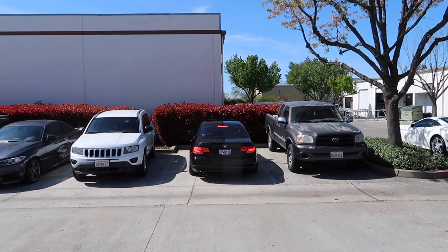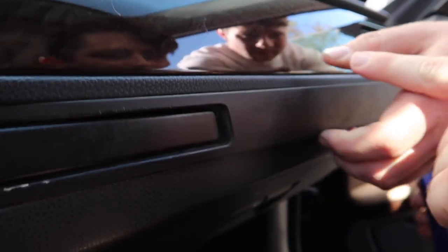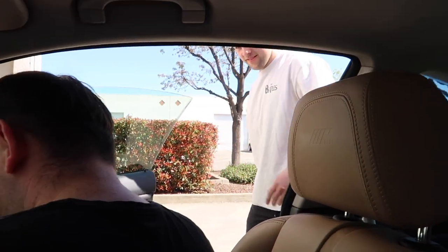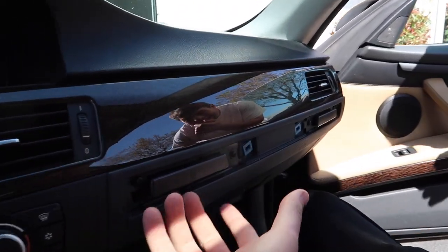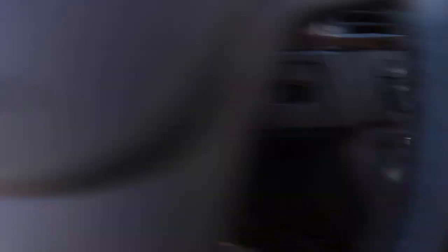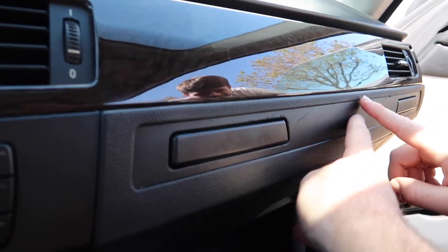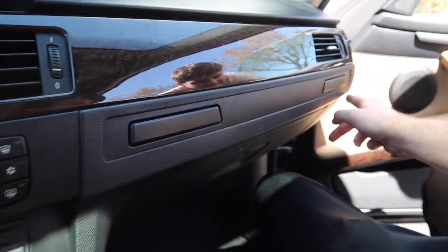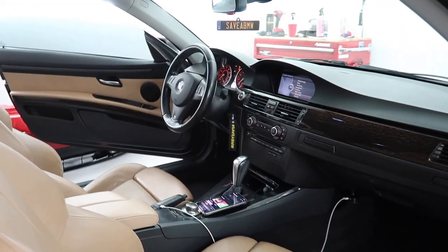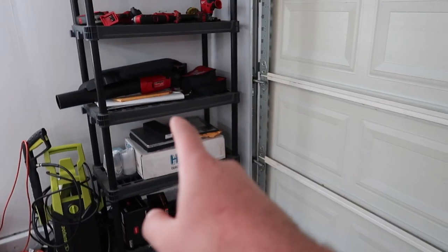They agree the M Sport bumper needs to go on - that rear bumper is hideous. Johnny notices a trim piece that looks painted and pulls out a replacement piece from his stash. Nick is more aggressive about removing it. With the new trim piece in, it looks noticeably better. Rough around the edges but it's honest work. Back home now with a few more things to work on.